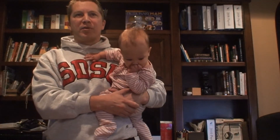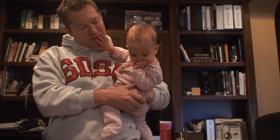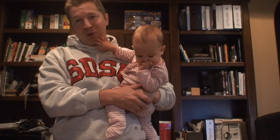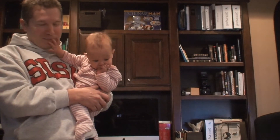Alright, we are now demonstrating the switcheroo with Baby, where she only sucks her thumb when you hold her on her left side. As you can see, she's sucking her thumb. If we switch, however, to this side, there's no thumb suck.